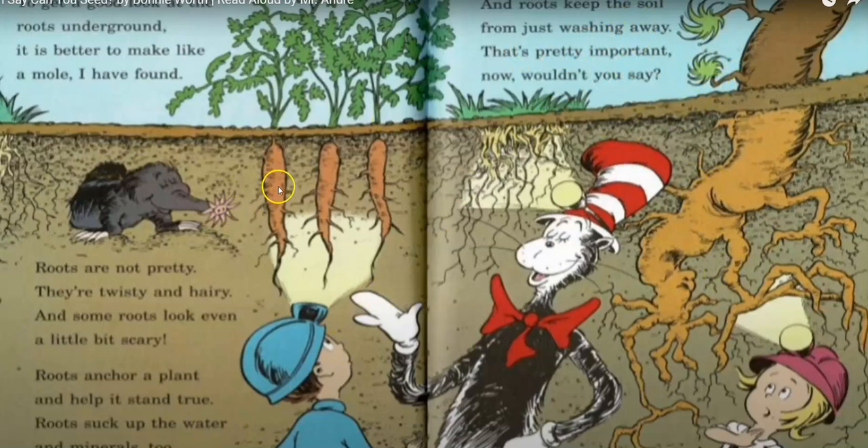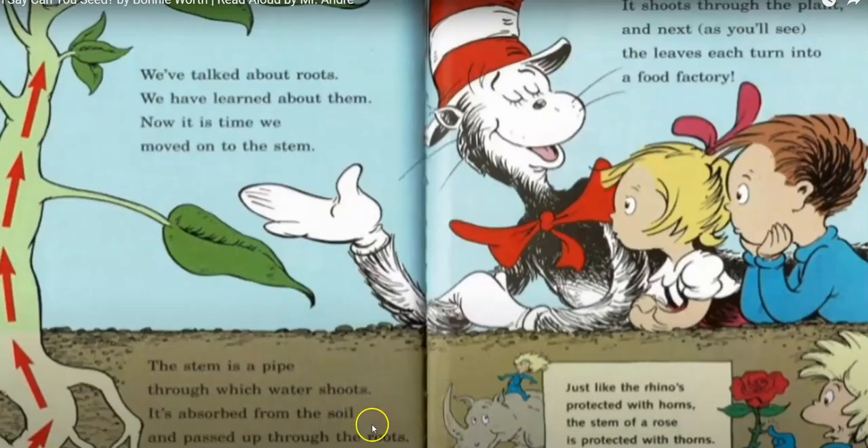What is this root? A carrot. A carrot is a root. We've talked about roots and we've learned about them. Now it's time we moved on to the stem. The stem is a pipe through which the water shoots. It's absorbed through the soil and passed up through the roots.